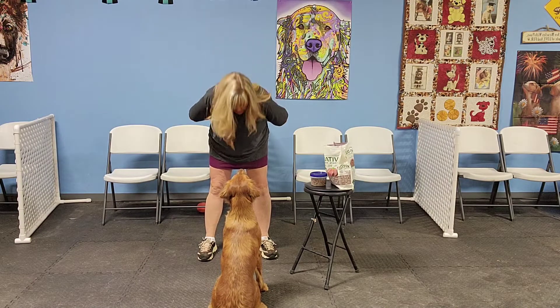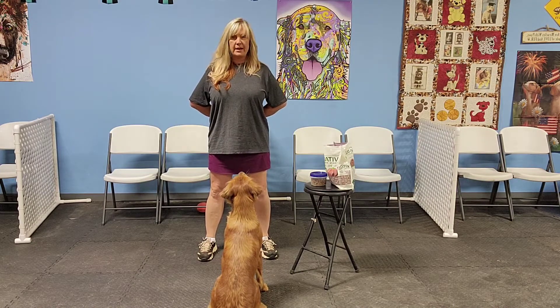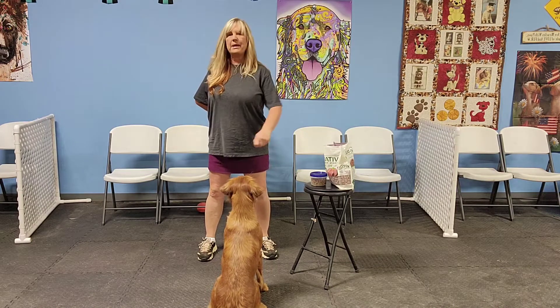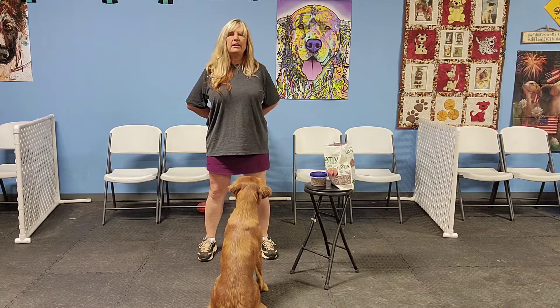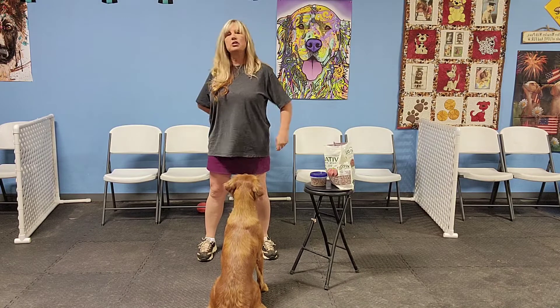I do not want you bending over the dog. I don't care how small they are — I want you to stand up straight and just look down at them. If they're making eye contact, click, give them a cookie, look again. Click, give them a cookie, look again.